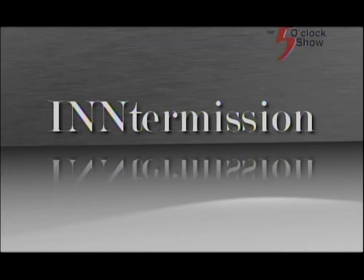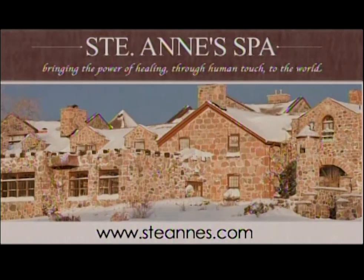That's lovely. Thanks so much, Christopher. Thanks for joining us for this week's edition of Intermission. See you next week. This Intermission was brought to you by St. Anne's Spa. For the recipes from today's show, visit stanns.com and click on the blog on the homepage.